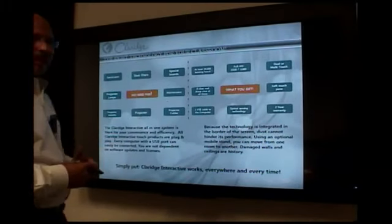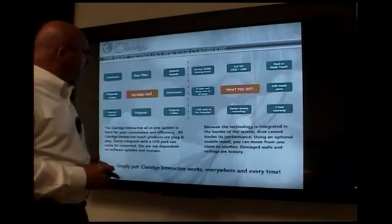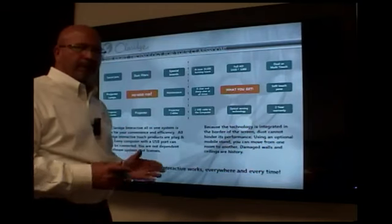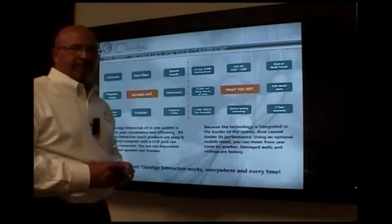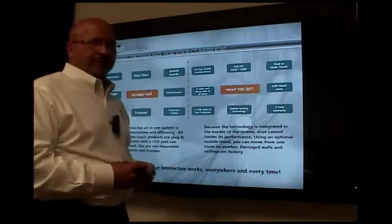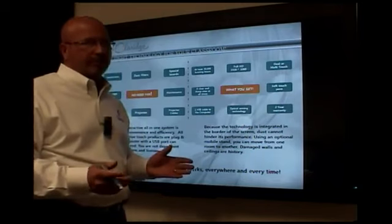The unique thing about this product is you do not need projectors, no more replacement bulbs, no more special boards. You actually have a fully interactive LCD monitor. You have at least 50,000 hours of burning life. If you were to use this 365 days a year, eight hours a day, that's over 15 years of use.